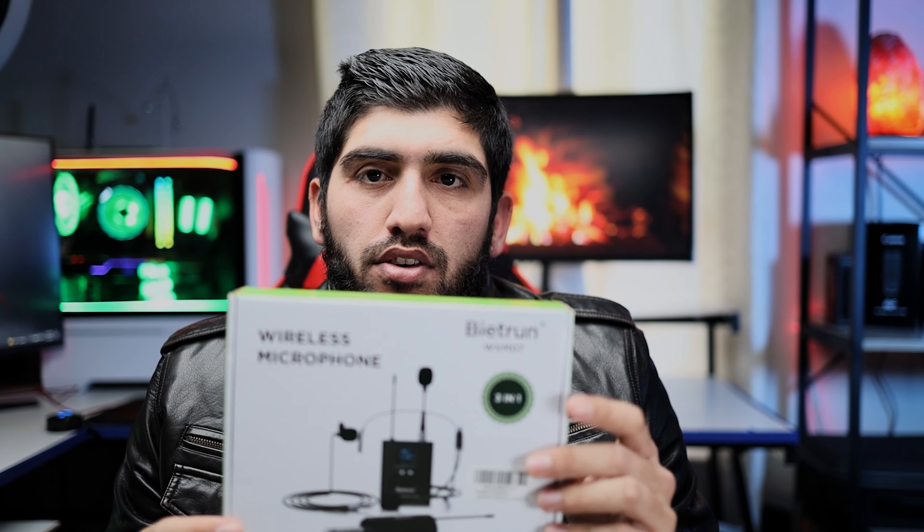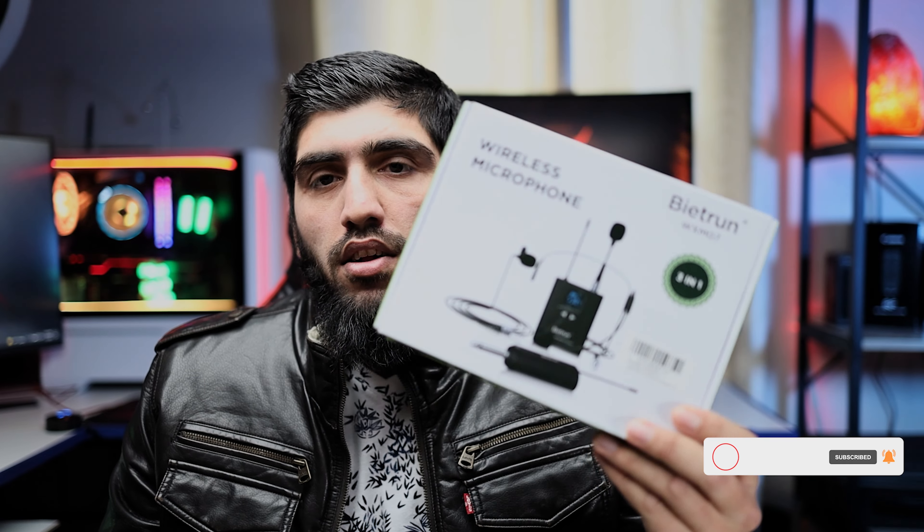Hello everyone and welcome back to my YouTube channel. Today I'm going to review this wireless microphone — the Bitran WXM07 model — and I'll tell you the good and the bad about it. This is a long-term review; I have been using this microphone for almost two years. I purchased it from Amazon and it was a $40 microphone, and surprisingly it's still $40 on Amazon.